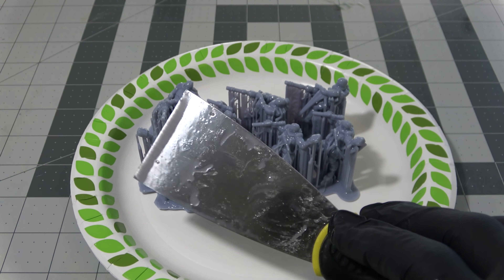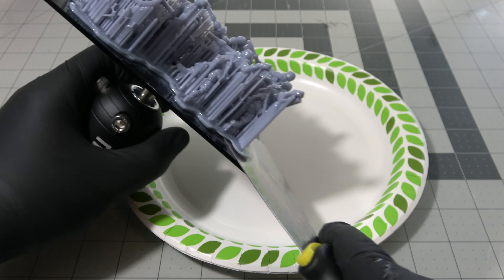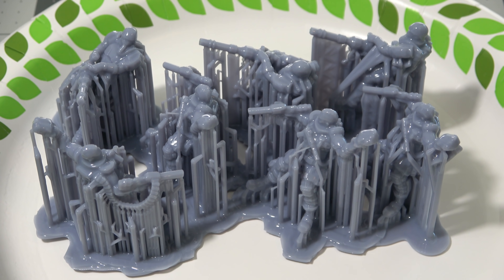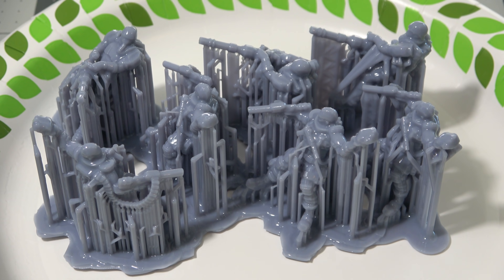Most 3D printers come with a spatula or scraper to get your prints off of the build plate, or you can buy a more sturdy one at Home Depot or any sort of craft store like that. You slide it right under your prints until they pop right off the build plate. It may take some force but then your prints are ready to go for the next stage.